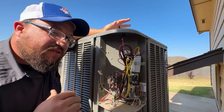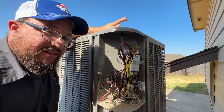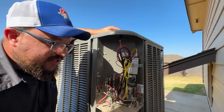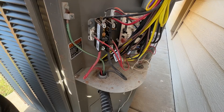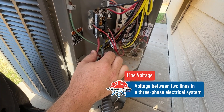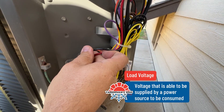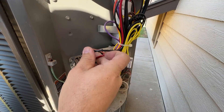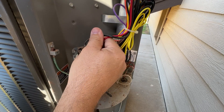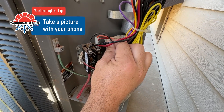Replacing these is a little more difficult for most people, so you want to make sure you're highly skilled before attempting it. These are the inlet wires that come from your disconnect — we call these the line voltage coming in — and the wires on the top are your load voltage. Make sure that when wiring everything up, you have it wired the same way it was, with the correct wires on each leg.